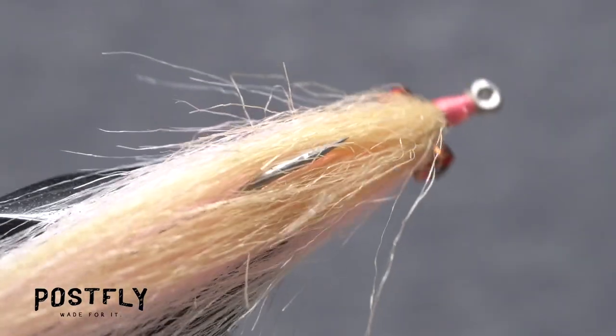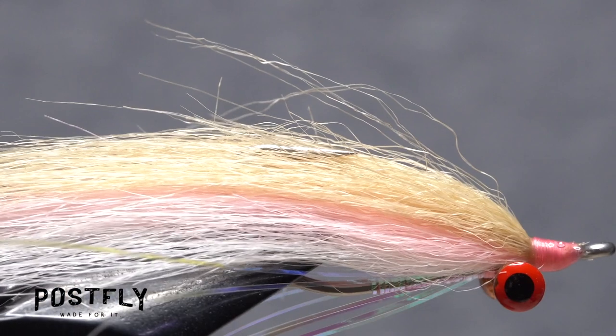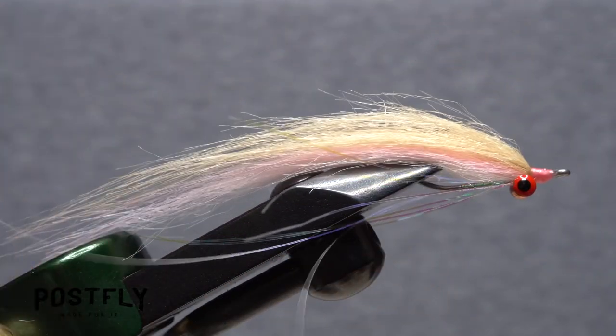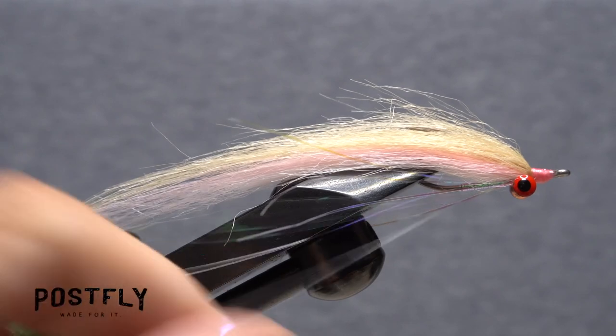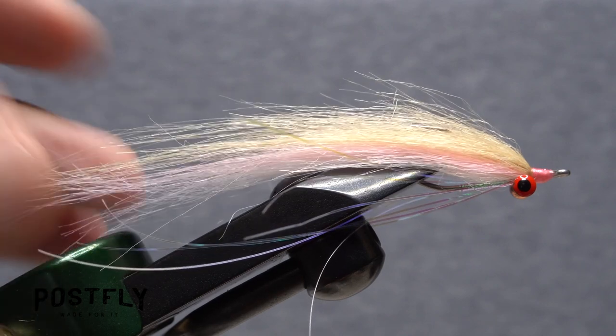Check to confirm that all three layers of fur are separated equally on either side of the hook. If there are any overly long ends of craft fur or flashabou, trim them off. And that's the Deep Minnow Tanchovy. In general, the sparser the pattern is, the better it performs.